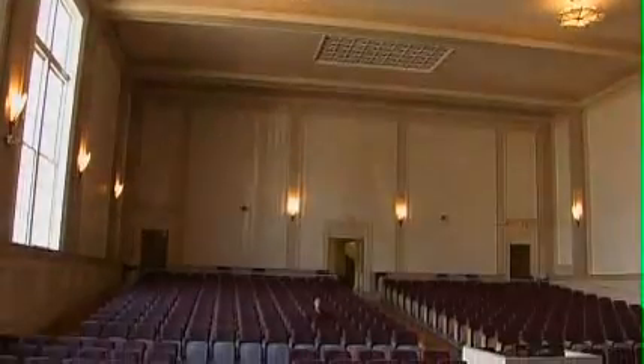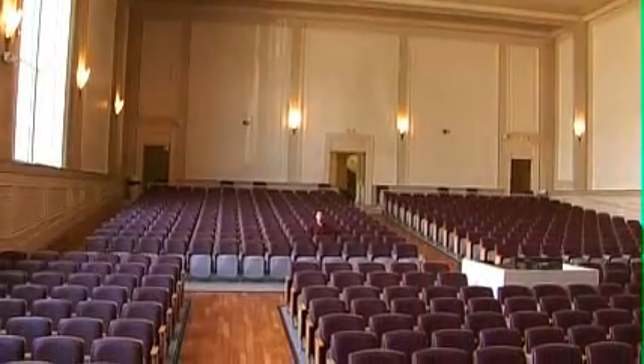Welcome to historic Hill Hall Auditorium on the campus of the University of North Carolina at Chapel Hill. This is my favorite place to play in all of North Carolina because of its fabulous acoustics. Today we're going to be talking about the mouthpiece.